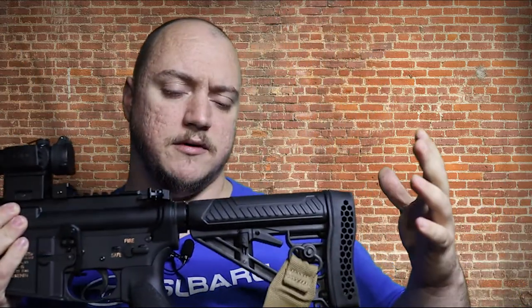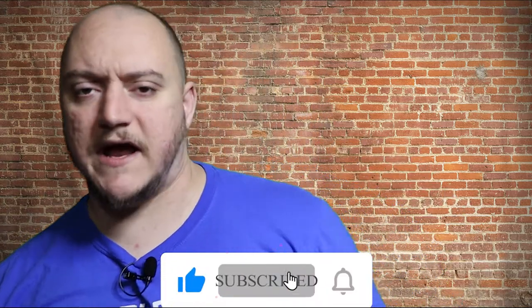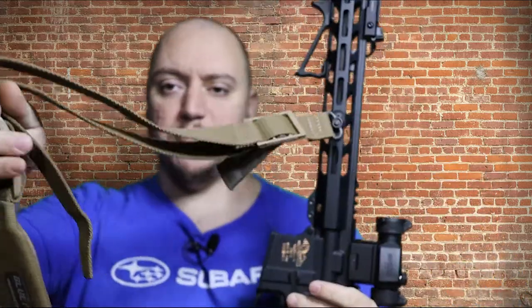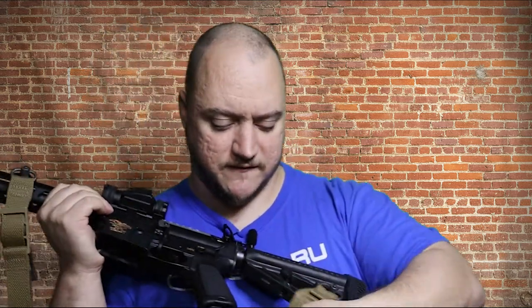So what we're going to be looking at today is my option for a sling. You have a few different options — three-point, two-point, one-point slings when you're going with an AR or any rifle. For mine I went with a two-point sling, and this is a Vickers style sling from Blue Force Gear — their Vickers two-point padded sling. It's a little thicker in the padded section and this is a QD mount sling, made out of what I believe is a nylon denier style material.